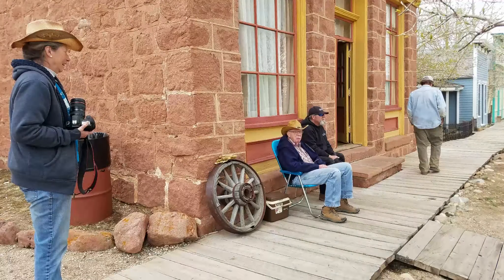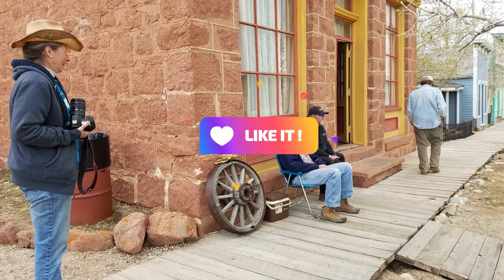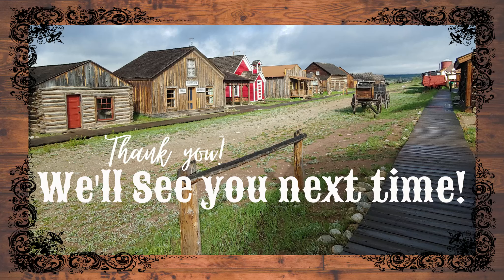Thanks for joining us. If you enjoyed this video, please support South Park City by giving us a thumbs up. We'll see you next time.